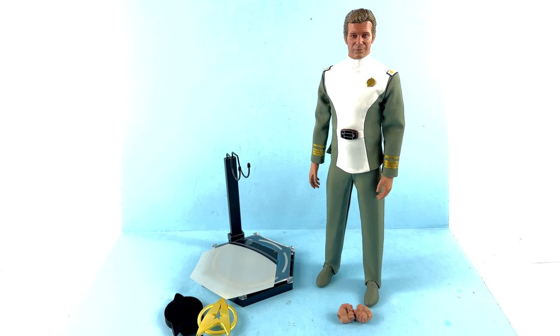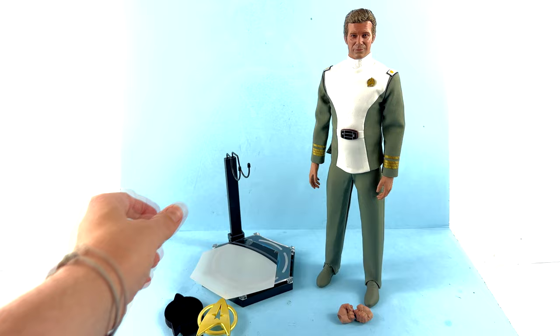Here we have Admiral James T. Kirk opened up and out of his packaging. This is how he looked when introduced in the Motion Picture — he wore this uniform for a little bit but then changed into a different one for the remainder of the film. For me, the more iconic look comes from the uniform that Starfleet personnel wore from The Wrath of Khan all the way through the original series films, even into Star Trek Generations. But this still does look really good.